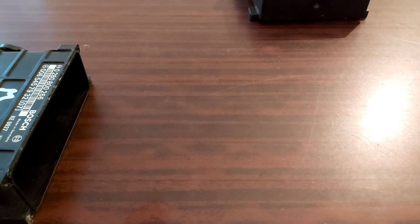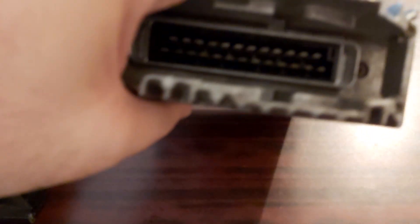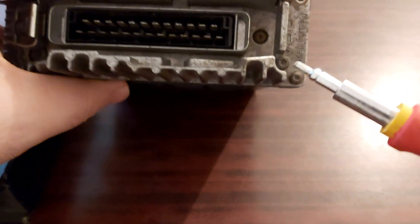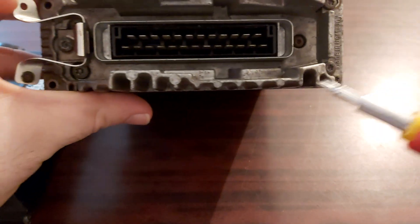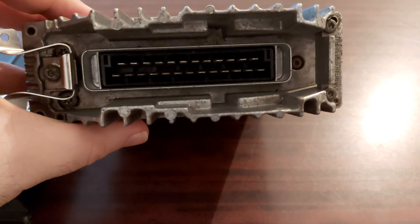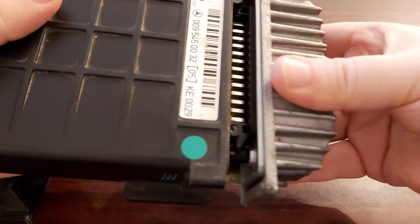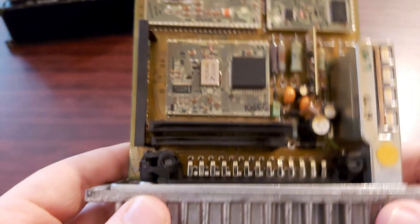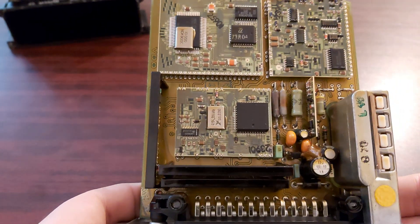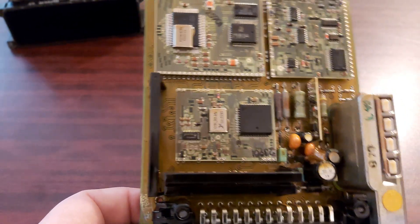As for the newer one, here you have one T8 screw and three more of them. Now look at this one — this is the newer version.